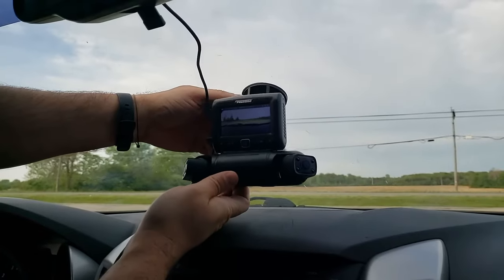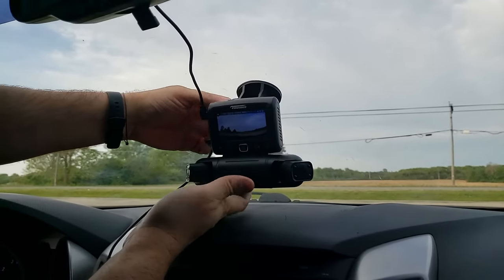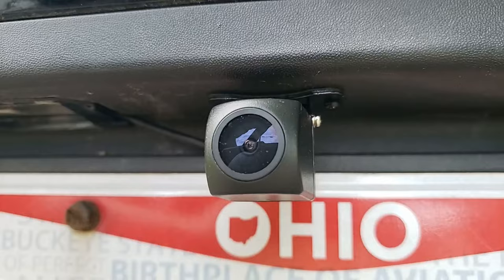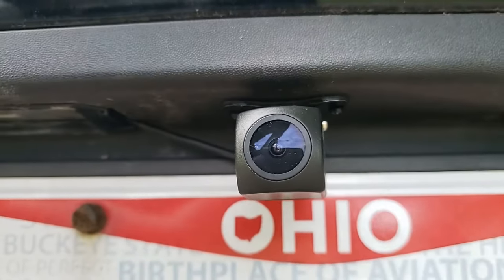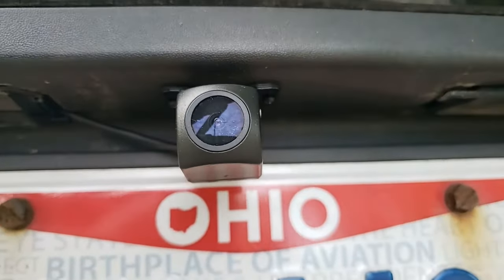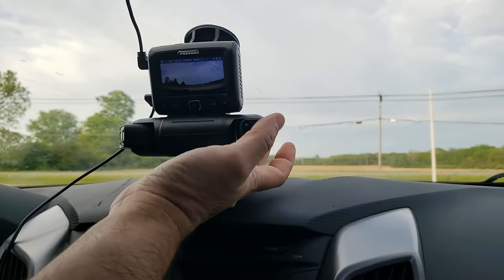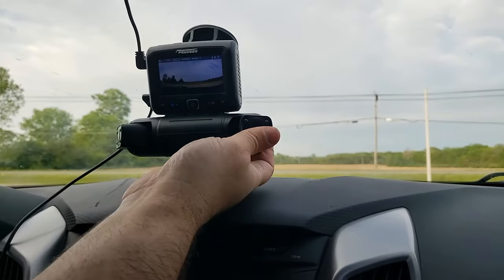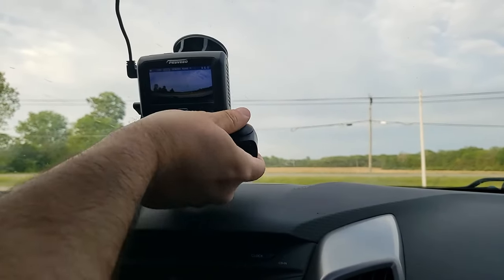Installation was a breeze thanks to the included suction cup mount. Running the video cable from the rear camera was the most challenging part of the hookup. I can't recommend how to install the rear camera on your vehicle or where to run the cable, as I won't take liability for any damage you potentially do to your own vehicle. But I was able to hide most of my cables behind interior panels and in the roof liner of my vehicle without any problems.